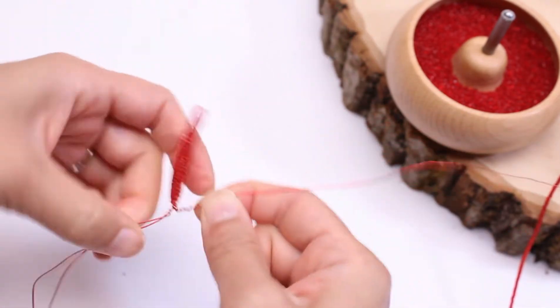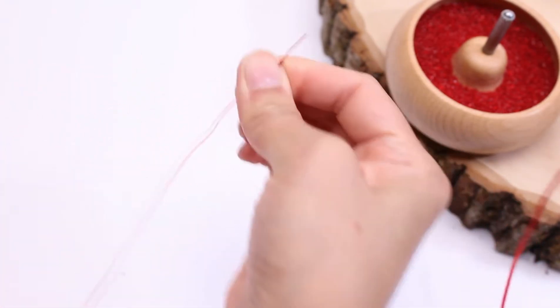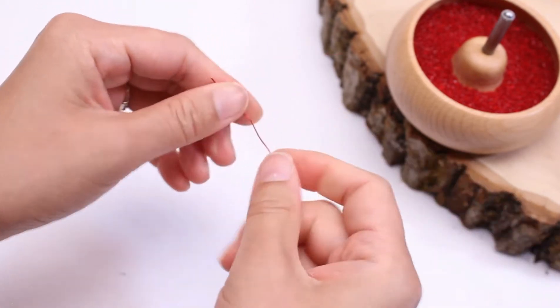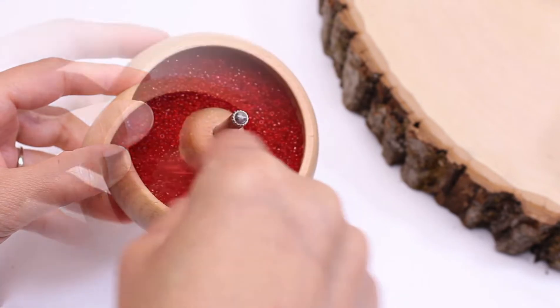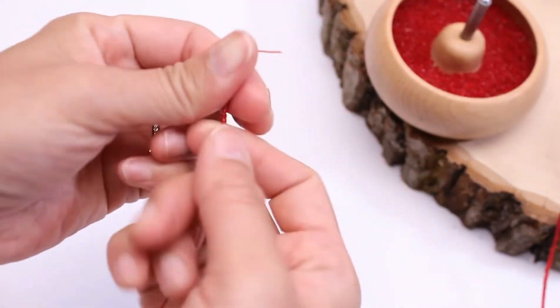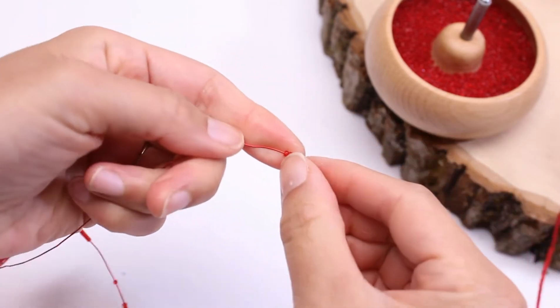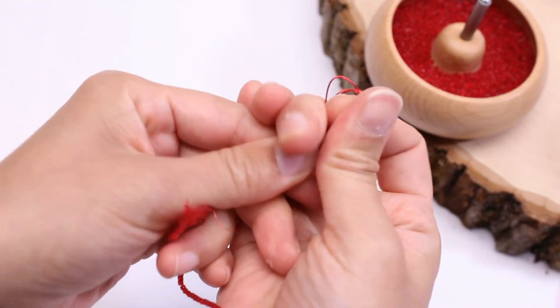Now I'm going to put more beads onto the basic wire — I'm just going to put a bunch in there. Put one bead down and coil up the rest.